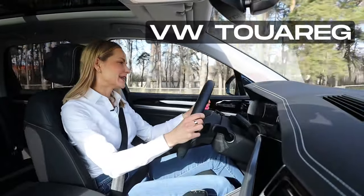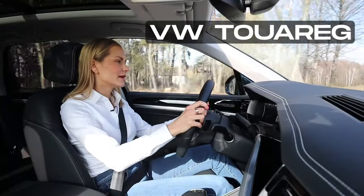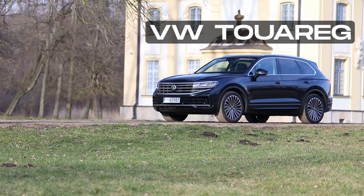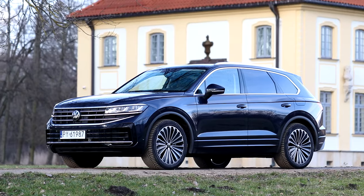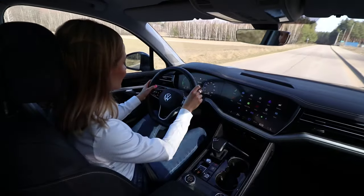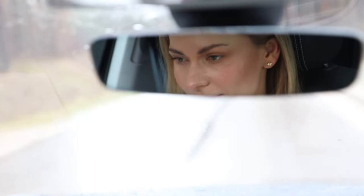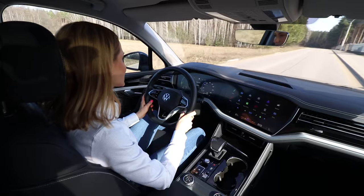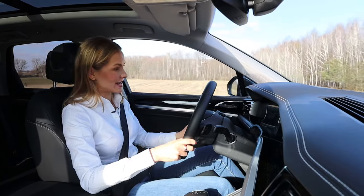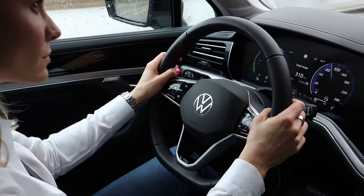Welcome to Tuareg. It is smooth, silky, very serene. It feels expensive and you might be thinking, Anna, it's just a Volkswagen. Don't make a fuss. Well, think again because after all it is their flagship model, which means it's going to be better than anything else, and it really is the best out of the whole Volkswagen lot.